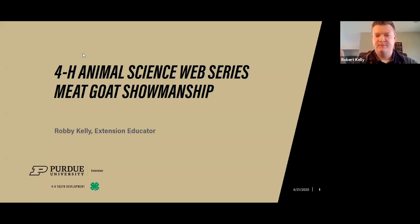Thanks, Courtney. I'm excited to be with you. I do work in Elkhart County — I'm one of two 4-H educators there. I have a lot of experience raising Boer goats, and I just want to share a little bit of that knowledge with you today. At any time, just pop your questions into that chat box. I'll stop periodically throughout the presentation to answer some of those questions.